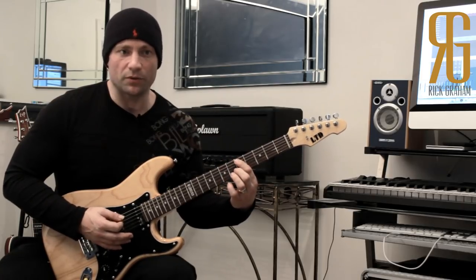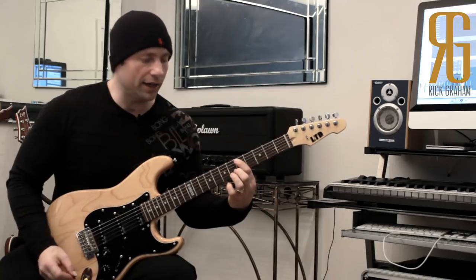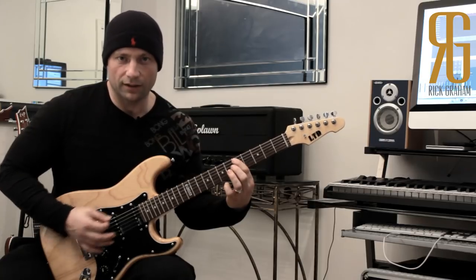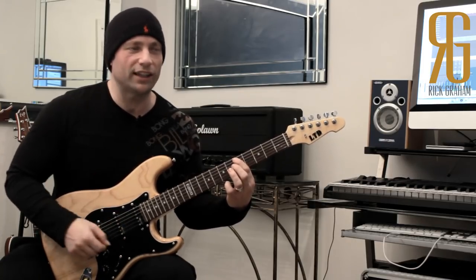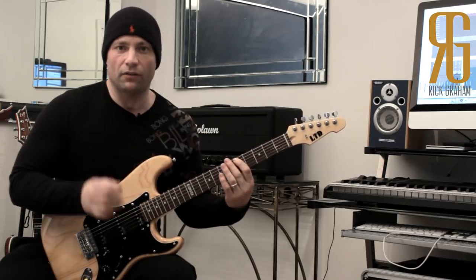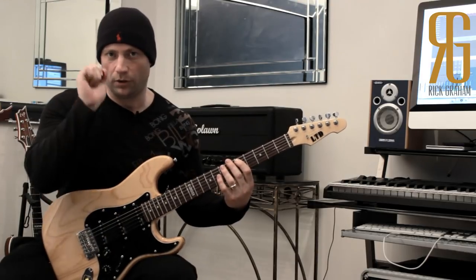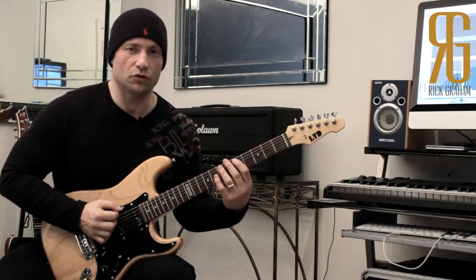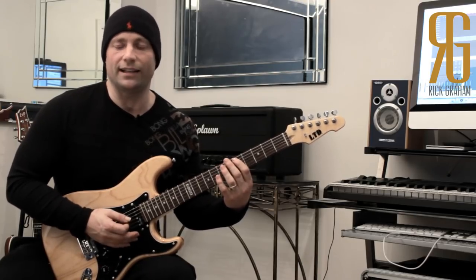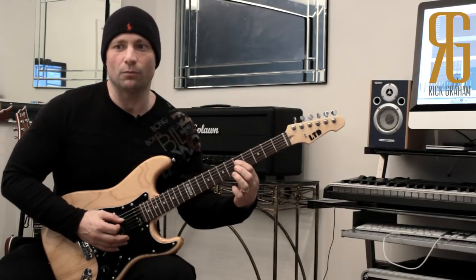When we move to the A string we do the same thing — first finger mutes all the others, and I position the first finger so it touches the lower string. Again hitting all six, only one note comes out. This is where the right hand moves in — I'll actually lightly touch with the palm of the hand the upper string in addition to the first finger muting, so there's no chance of any strings ringing.